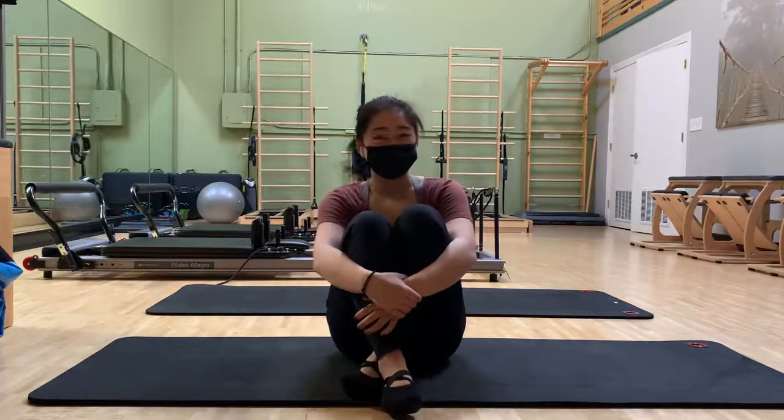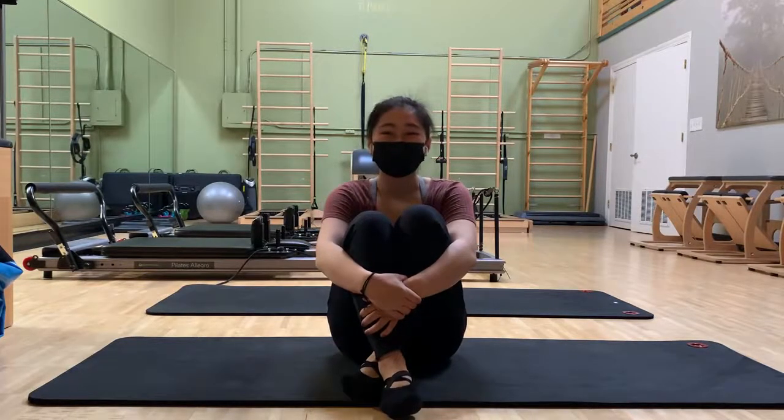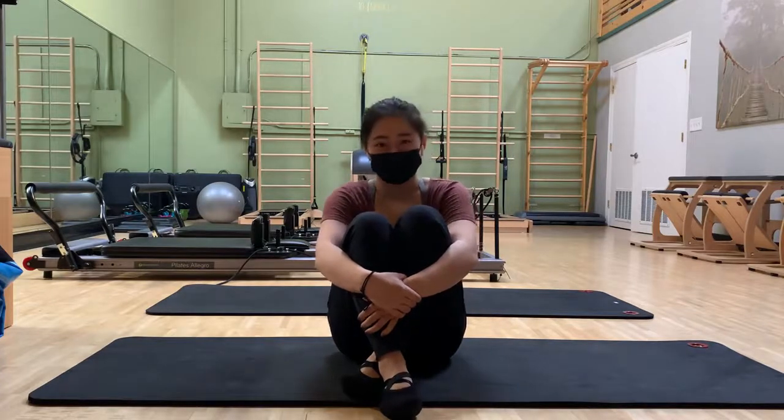Welcome to the last day of the teaser program. I am so proud of you for making it this far. We're going to do hip thrusts today.